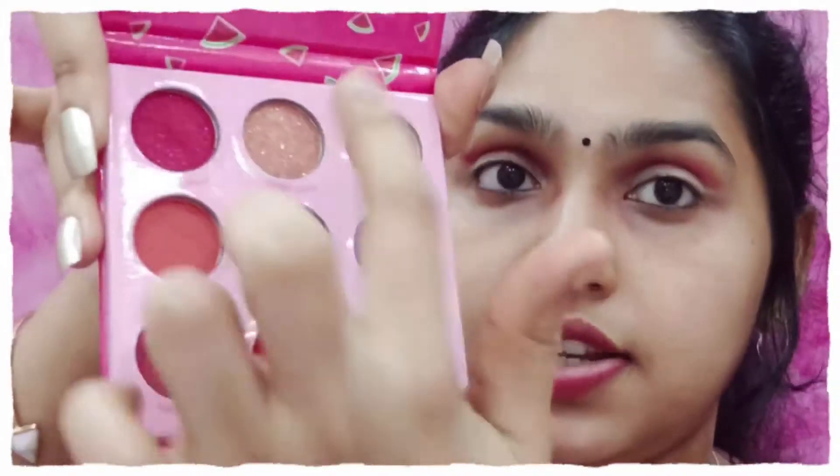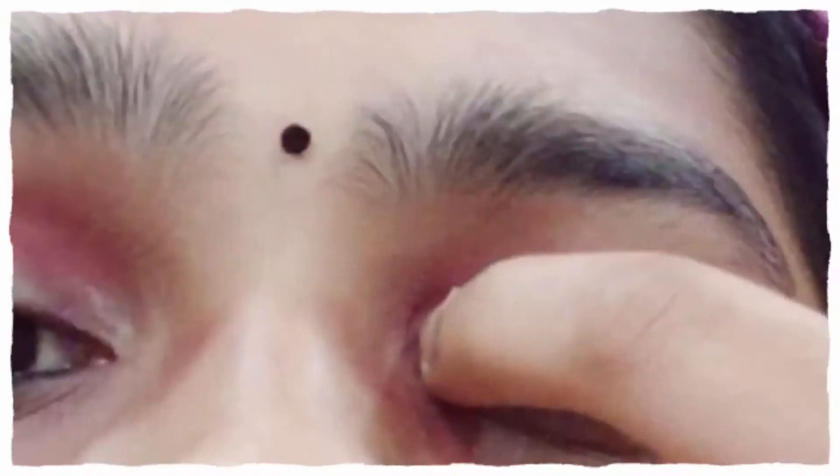Okay, so this did work — I like the effect of that. Now I'll choose one of the shimmer shadows; I'll go with something golden. This is the hack that I tried. I'll also be applying Swiss Beauty's eyeshadow along with the liner.